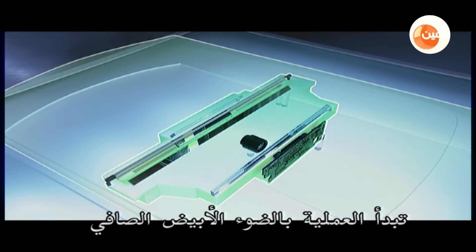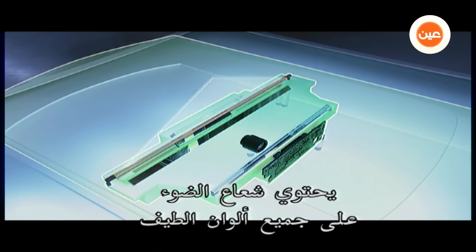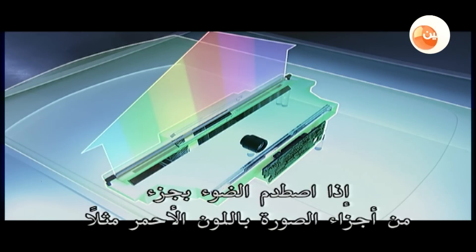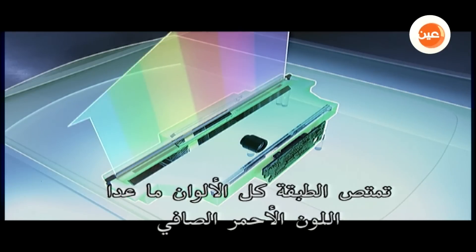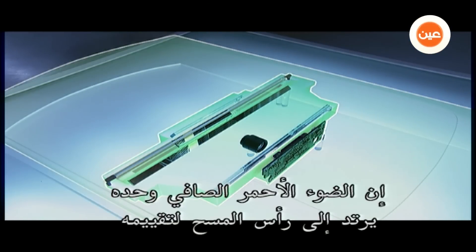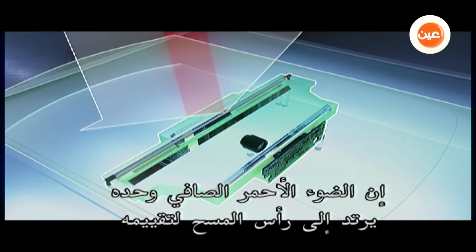Everything starts with pure white light. That light beam contains all colors of the spectrum. If that light hits a part of the image that's pure red, the surface absorbs all colors but pure red. So only pure red light bounces back down to the scan head for assessment.